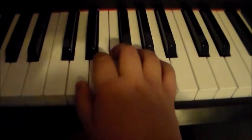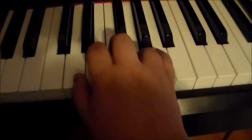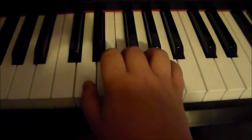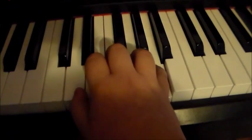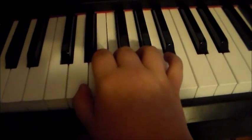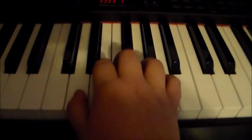Alright, so we have that. Now this time you're gonna go down to F and then skip G and go to A, and then go down to D, to F, and to E.